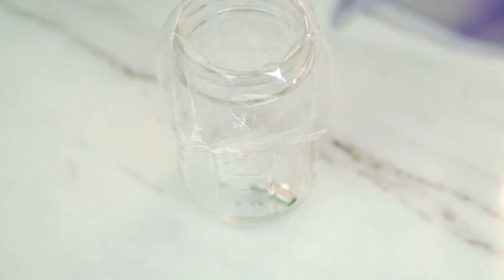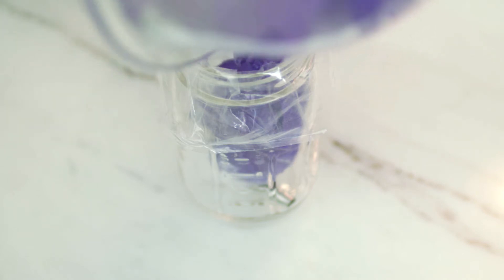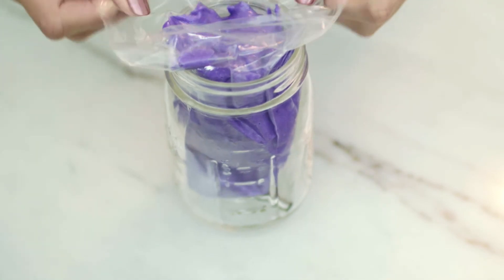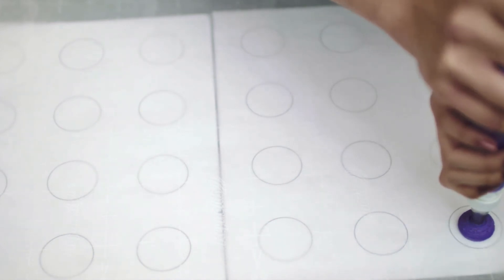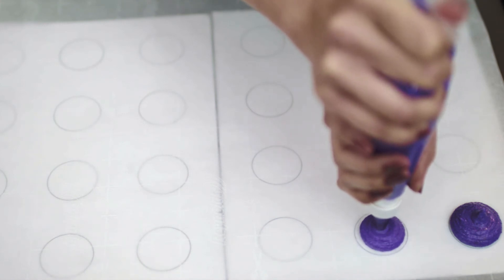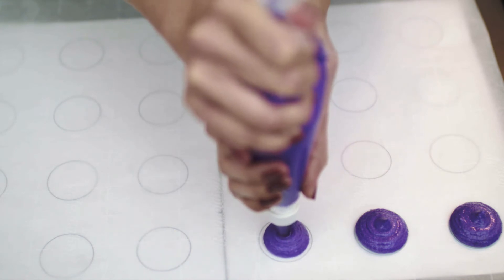I'm using a piping bag here, but you can always use a ziplock bag and cut off a corner — I always do that if I run out of piping bags, and they work great. Also, putting the bag in a cup makes it easier than trying to hold it with your hand. I have lined my baking sheet with parchment paper, and I use a macaron template that I have linked below. It makes it so much easier to pipe equal-sized macarons. You'll want to just pipe out the circles to the outer edges of the template.